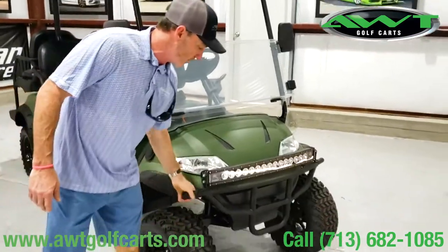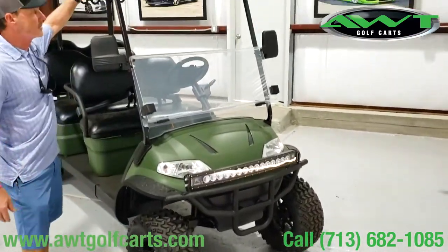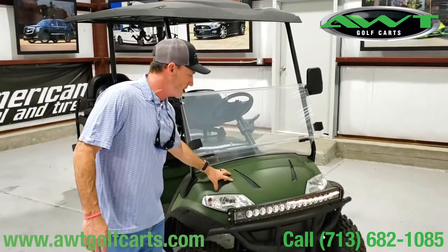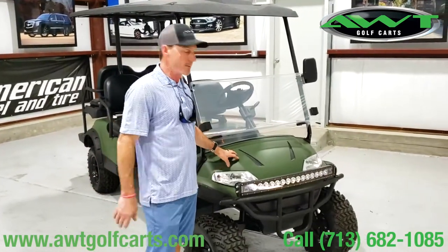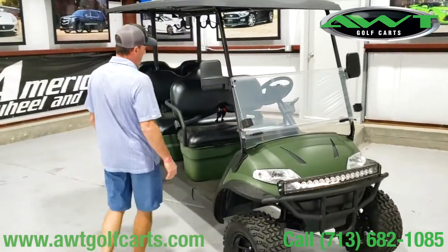And if you do get in the brush, we Kevlar coated the brush guard, the fender flares — we even did the top just to make it all tie in together and look right. We also did this coating, basically it's a wrap. We wrapped it; I think the thing was black from the start. We did the seats in black.